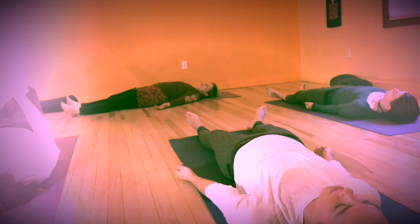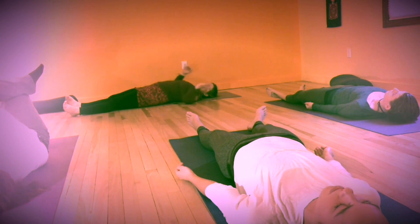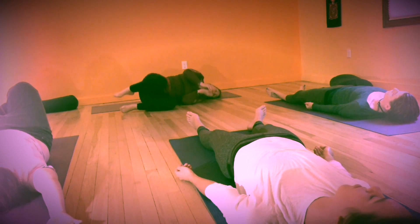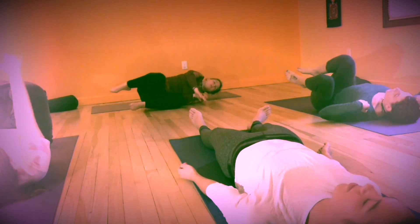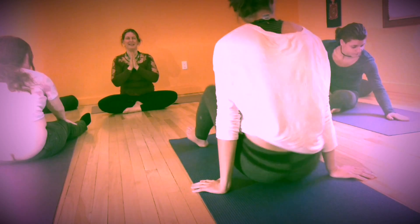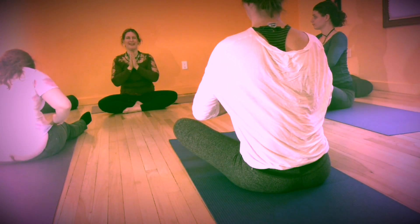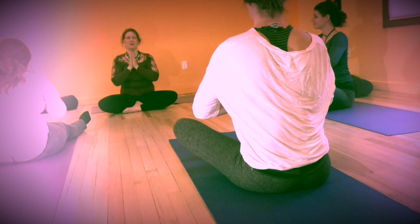Whenever you come out of meditation, come out slowly — moving fingers and toes. You can take a stretch or a sigh, making any other movements that feel nice. Sometimes it's nice to roll onto one side or roll from side to side. Coming up nice and slow, bring some of that relaxed feeling with you. Thank you so much for joining us tonight. We plan to have several short episodes of this Yoga of Dreams — each one will be different, and we'll sometimes have guest teachers. This is the first one, so please excuse the production quality as we hope to improve. This is a learning journey we can go on together.